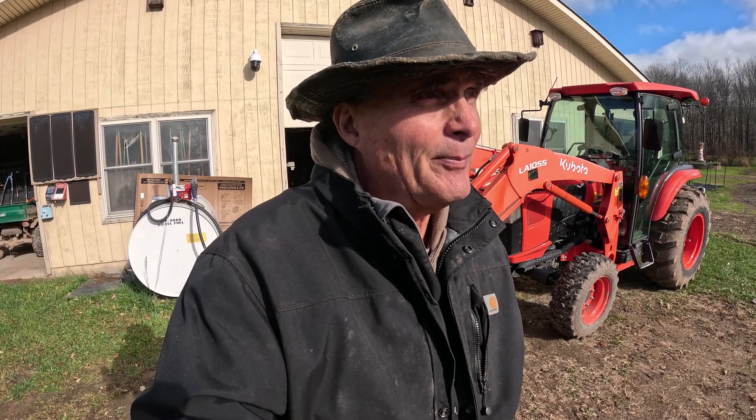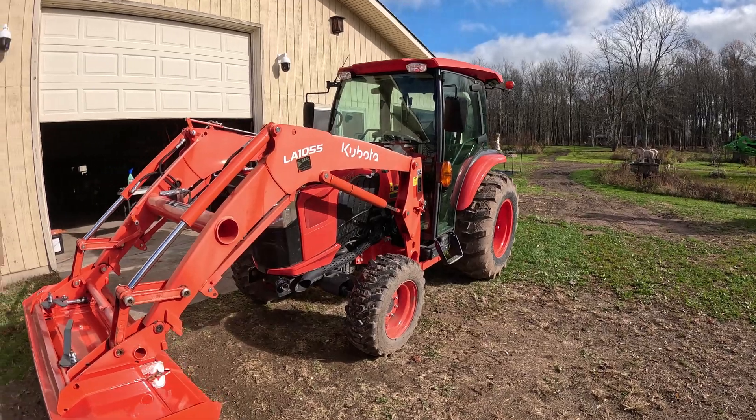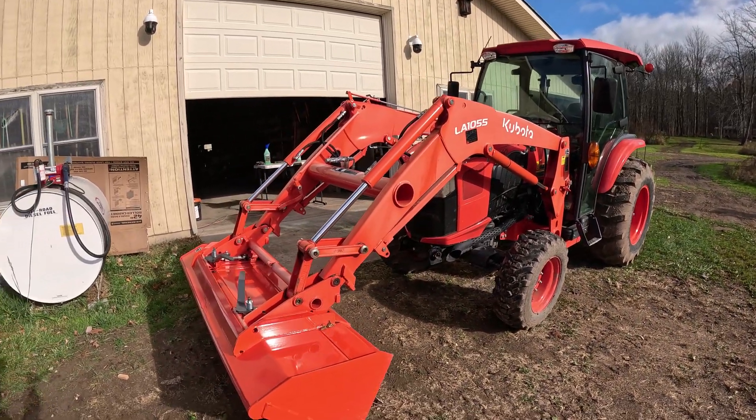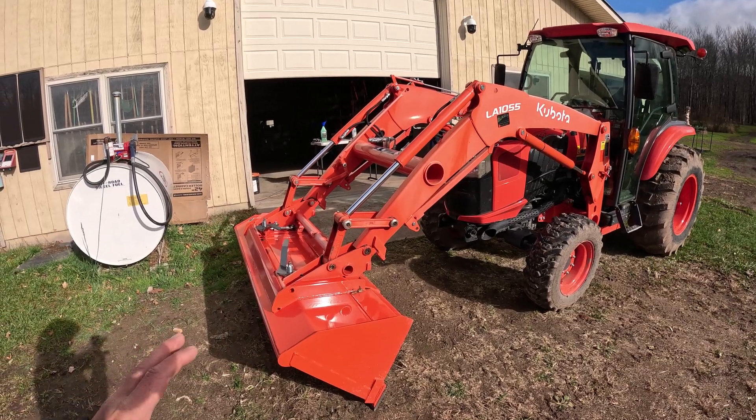One of the things I want to accomplish today is to do a little bit of cleanup. It's going to get down into the 20s tonight, next couple of nights. And I'm going to have to get Optimus Maximus here ready for the snow. So today one of the things I'm going to do is take the front end loader off of Optimus Maximus.